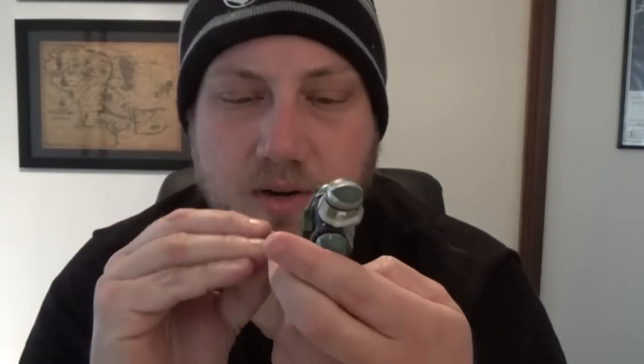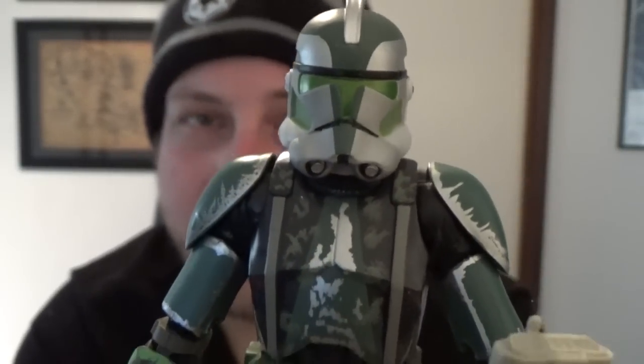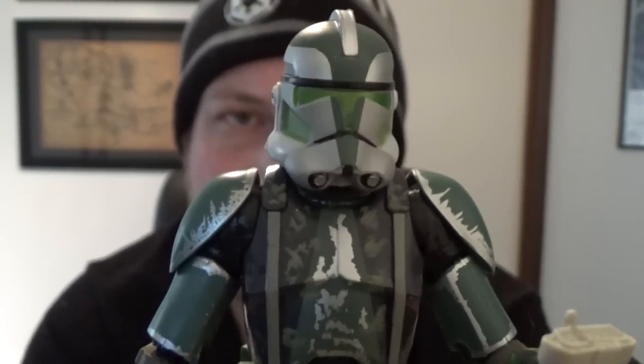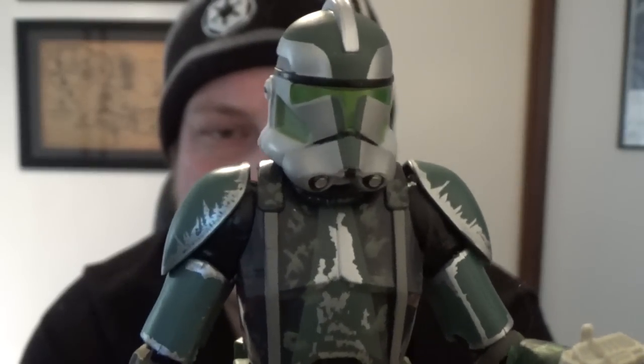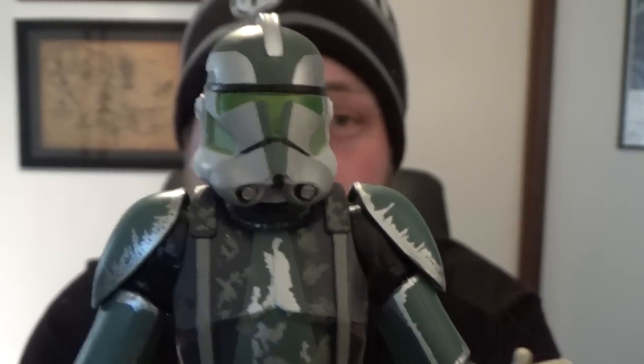There's nowhere to really hold the binoculars, so I'll probably display him with them like I have my three-and-three-quarter inch version. I'll just put a blaster in his hand. Commander Gree — I always liked this clone. As far as I know we're getting him in the San Diego Comic-Con exclusive as well, which looks like people have already got from preview night. They're already on eBay, so if you want to pay through the nose for them you can do that right now.